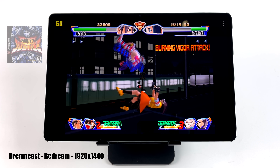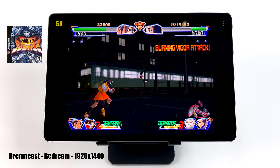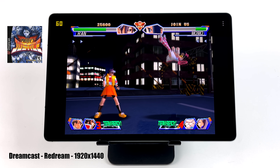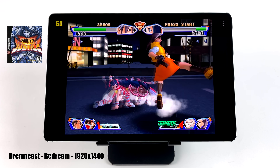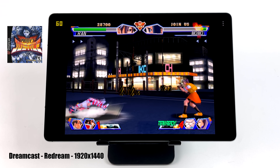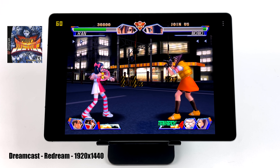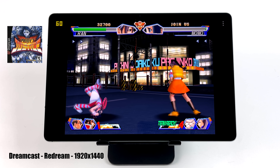I was very interested to see how the FE handled emulation. The first one we tested was Dreamcast using the ReDream emulator, upscaled to 1920x1440. When it comes to Dreamcast on this tablet, as long as the game's compatible with the emulator — we actually have two to choose from, Flycast or ReDream — you're going to be able to play it at full speed.